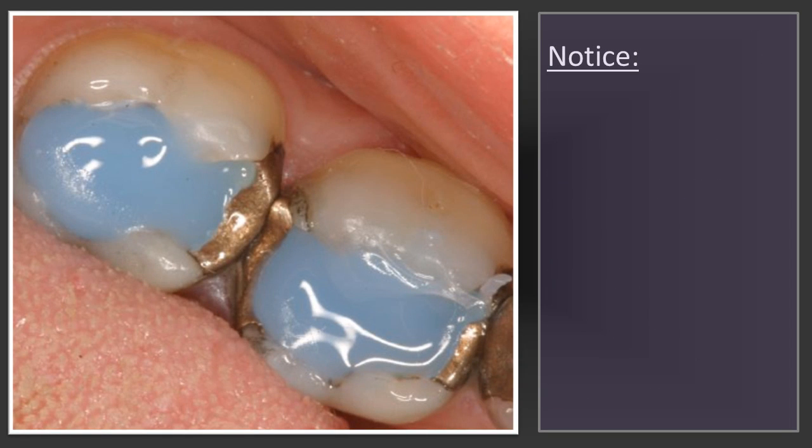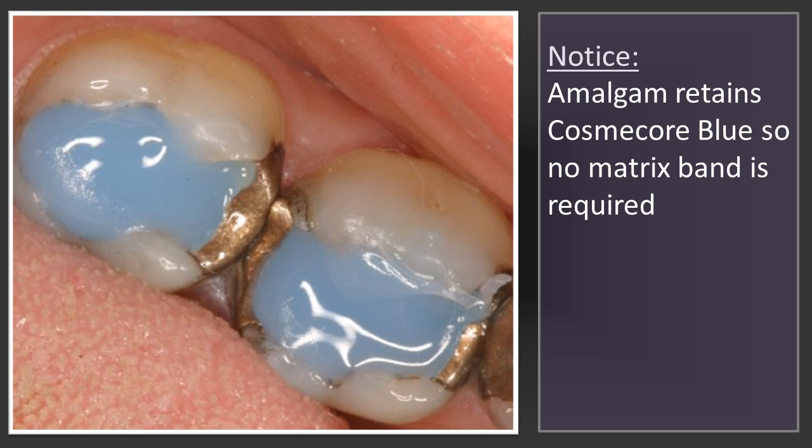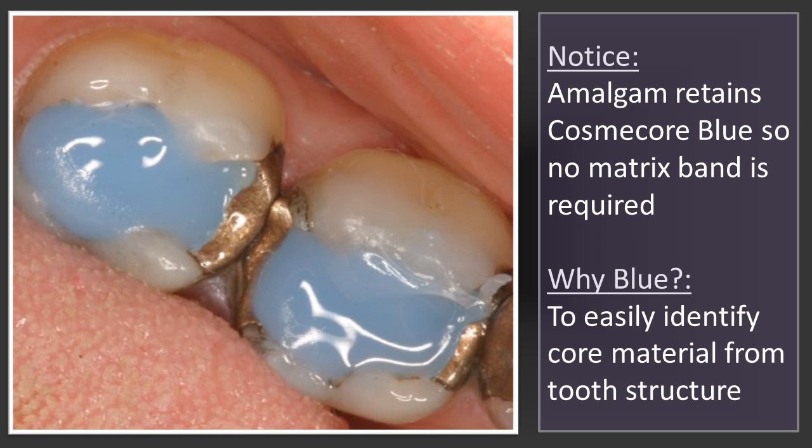As you can see here, I'm using Cosmocore Blue. Blue — why? So when I prep this tooth, I'm able to see where the core material is versus the tooth. If this was going to be an all-ceramic crown, I would use the A2 or the white Cosmocore. But when I'm doing a metal-ceramic crown or a gold crown, I'm going to use the blue so that I can see where my prep is, easier than having to use white or A2.